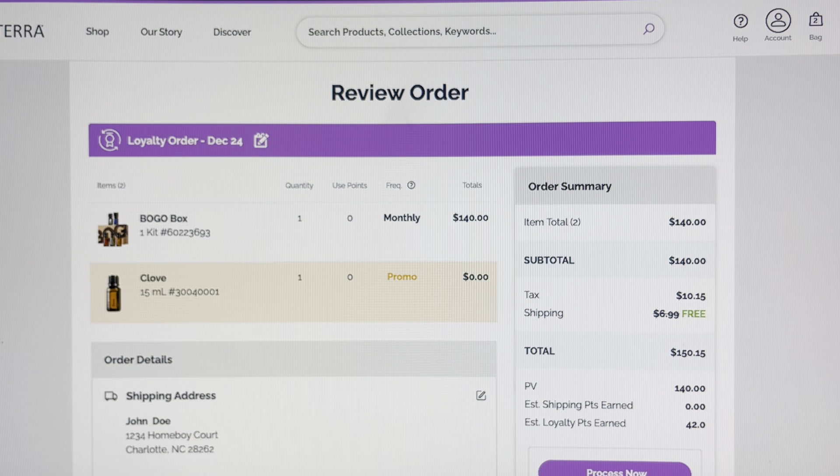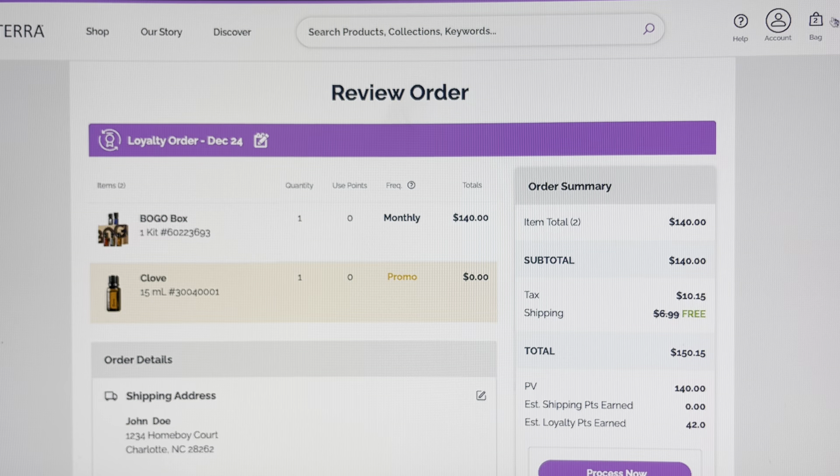I'm going to keep the free shipping option. You also have a credit card already saved to your account when you created it — you can use the same card, or you can add an additional card if you prefer by clicking 'manage payment methods.' You also have the email address that came with the account when you first signed up, but if you want to put a different one in for this order only, you're welcome to do that under notifications.